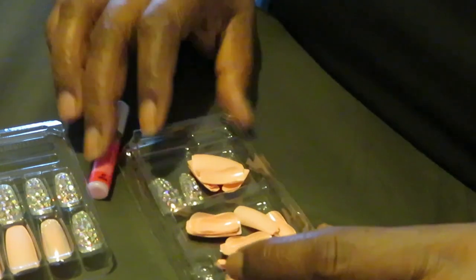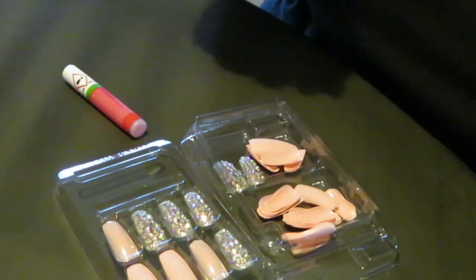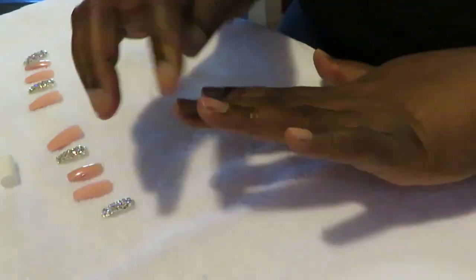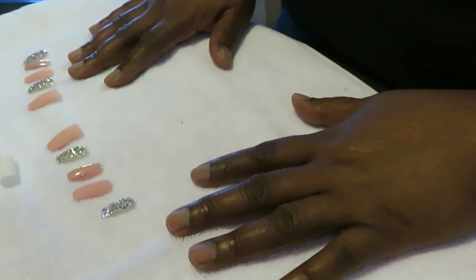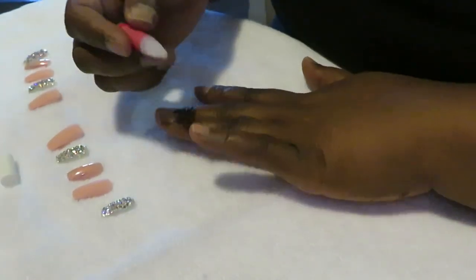Alright, so what I'm gonna do is go ahead and get everything picked out, get all my nails picked out. When I come back I'll go ahead and get them on for you guys. Okay guys, I am back — I've got all my nails all buffed out, got everything all straightened and cleaned up. I've got my nails all laid out here, so let's go ahead and get started. I'm going to start with my left hand, and I've got the glue that came with the nail.